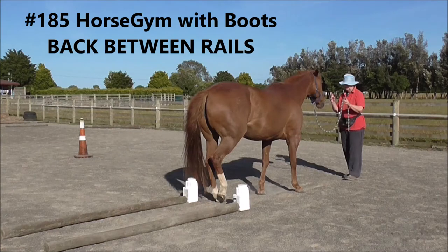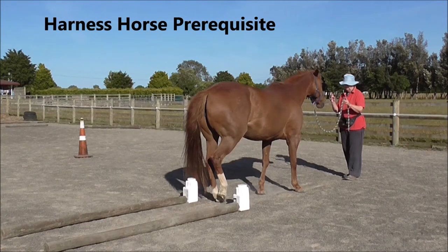185 Horse Jim with Boots: Back Between Rails. This is another harness horse prerequisite.